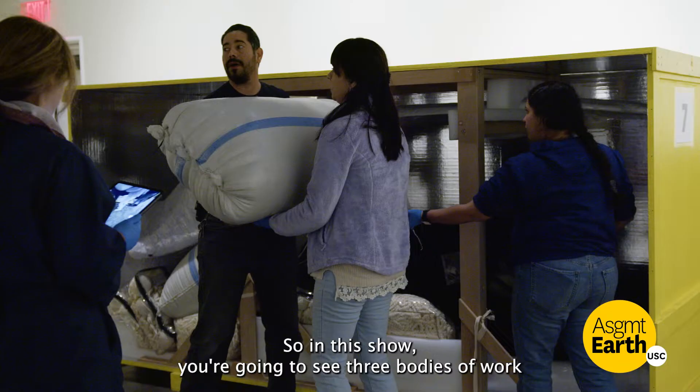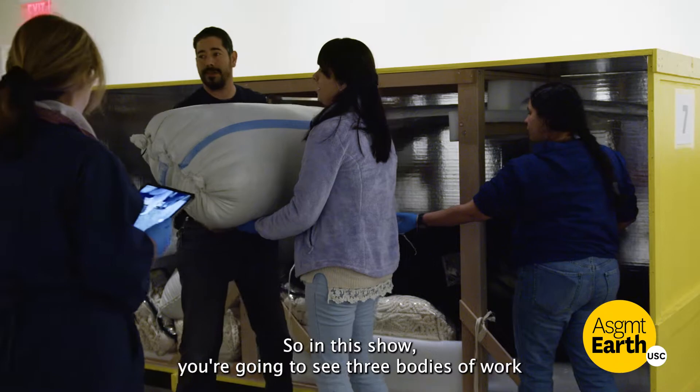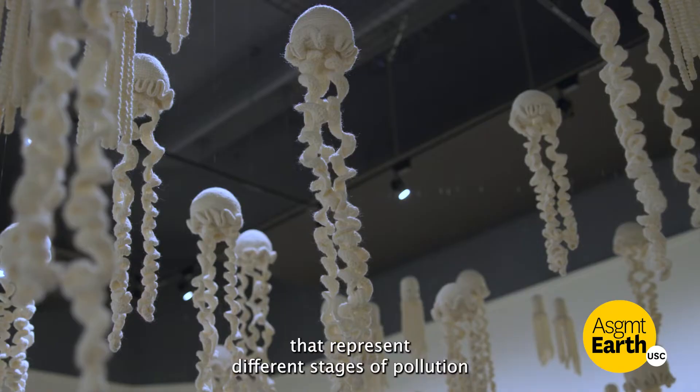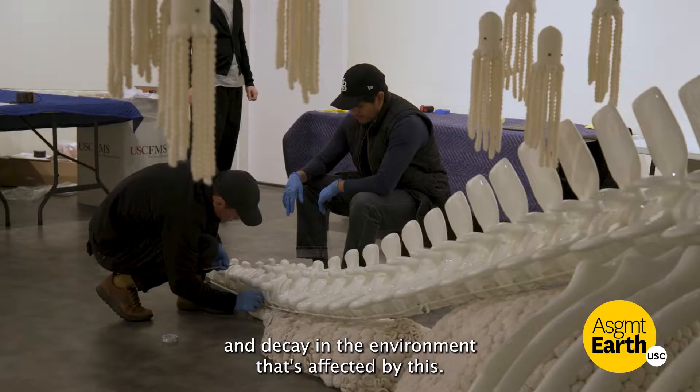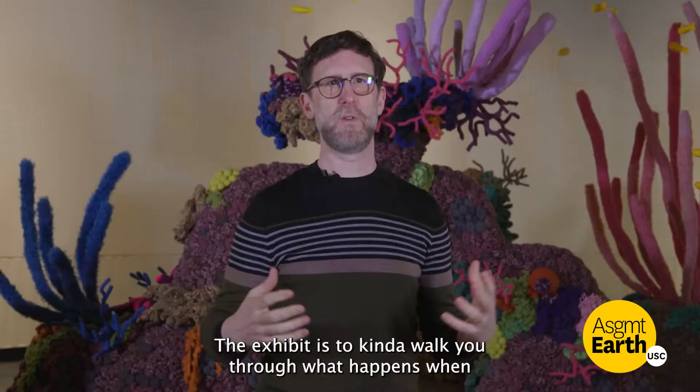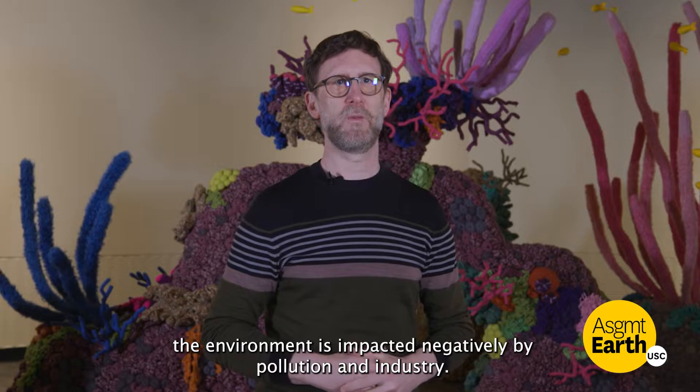In this show, you're going to see three bodies of work that represent different stages of pollution and decay in the environment. The exhibit is to kind of walk you through what happens when the environment is impacted negatively by pollution and industry.